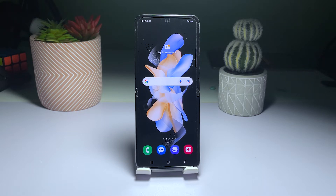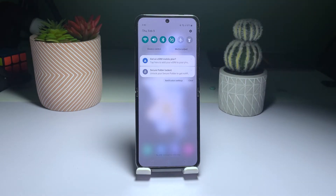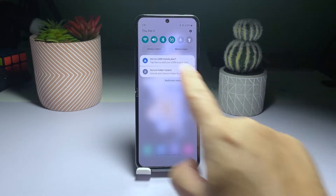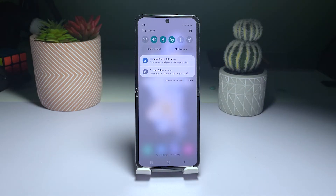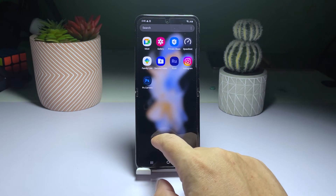Here's how. Pull down the notification panel from the top of the screen by swiping down. Locate the Wi-Fi icon and tap it to turn off the Wi-Fi service. Wait a few seconds and then tap the icon again to re-enable the Wi-Fi service. Give your device a few seconds to automatically reconnect to the network. If this solution does not resolve the issue, move on to the next solution.